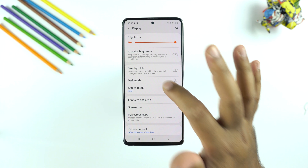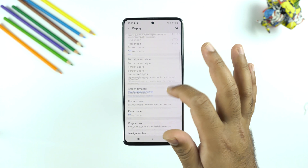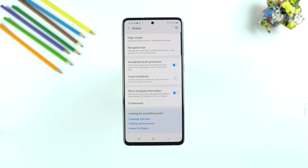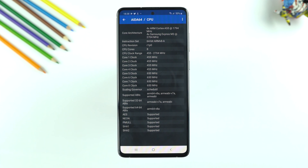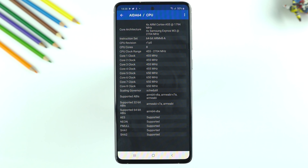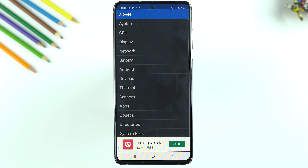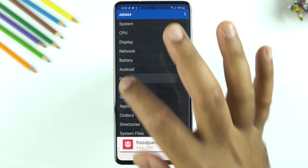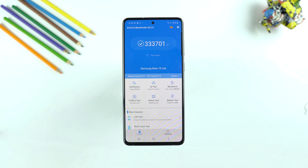You do get the choice to change the display colors. As far as performance is concerned, this is where I am a little disappointed. The phone uses the Exynos 9810 CPU — the same CPU we saw on the Samsung Galaxy Note 9, meaning we are using a processor from the year 2018. This phone has a score of over 330K on the Antutu benchmark.